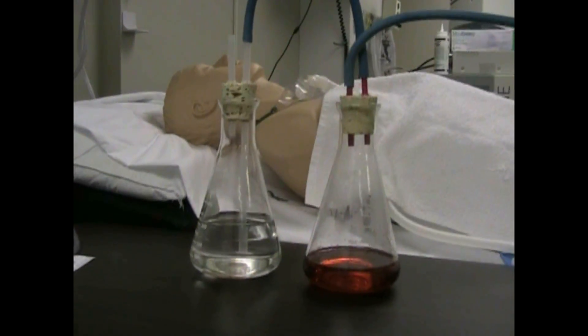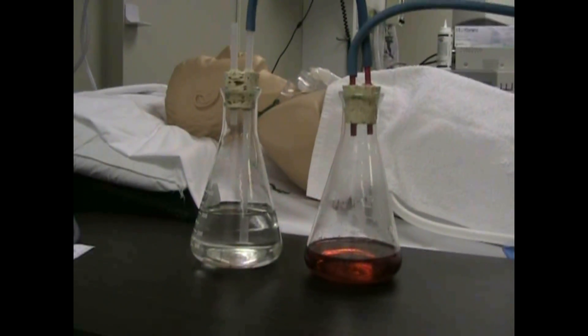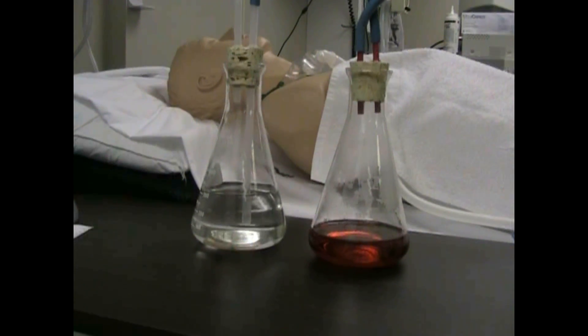Occasionally there are thicker secretions that we need to pull out, so we'll add a third bottle — and the third bottle is a suction regulation bottle.